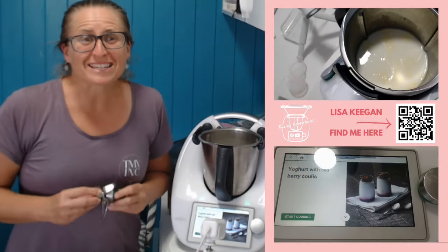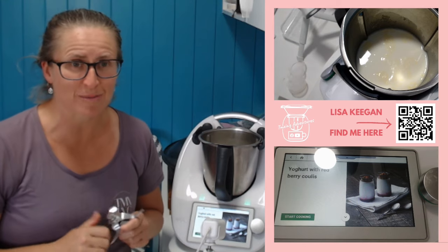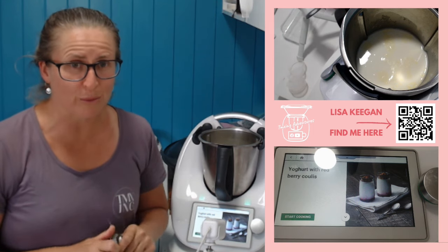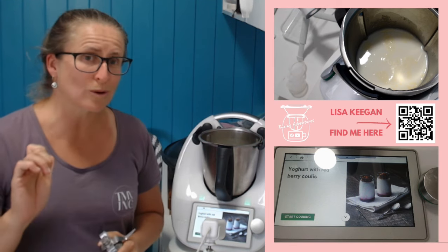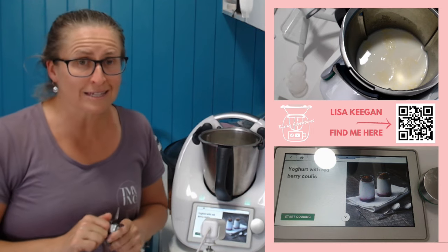Hello guys, welcome to TMX The Adventures. Lisa here. Today we're going to have a really important chat about looking after your blades in your Thermomix, regardless of what model you've got. Part of that though, I want to make yogurt because I'm going to show you a bit of an important point through that. So today I'm going to use this amazing recipe from Cookie Doo. I am changing a few parts of it, which doesn't probably surprise you. So come with me today.